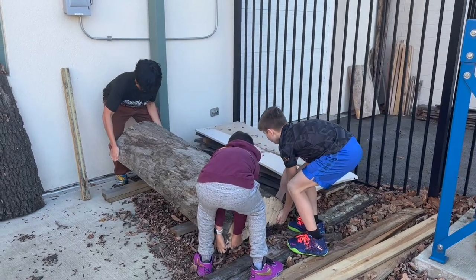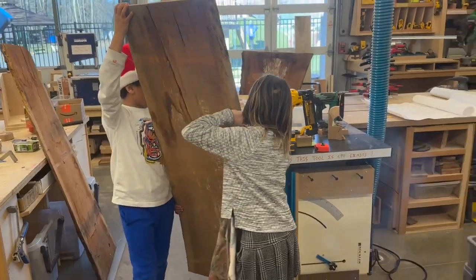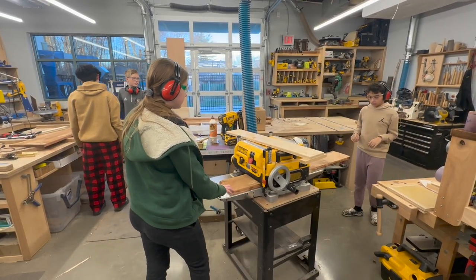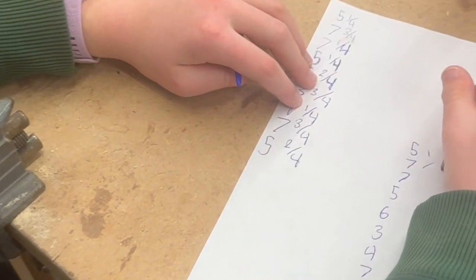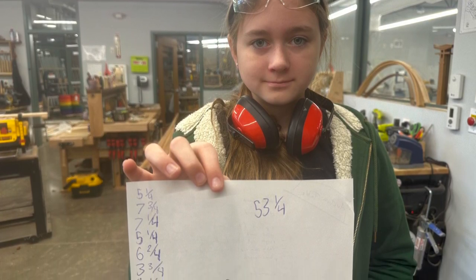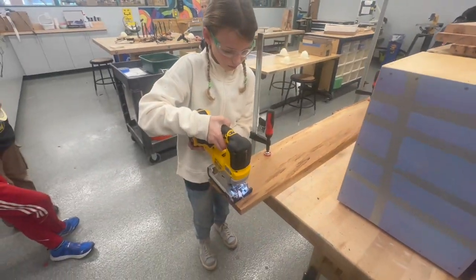These boys are moving some cherry wood that's been drying for several years. This came from a tree that fell on Orchard's property. Next we're planing it down to the proper thickness, and then Claire's going to do some math to figure out how long we should cut these boards. After she does that, Mrs. Belmont's fourth grade class came in and they cut them to a rough length using a jigsaw.